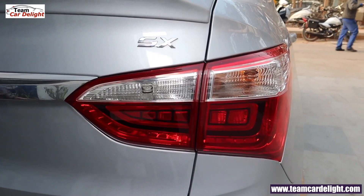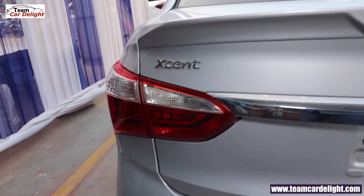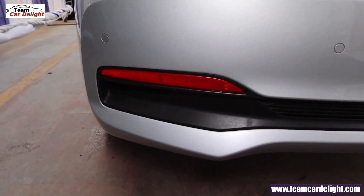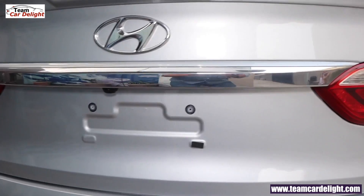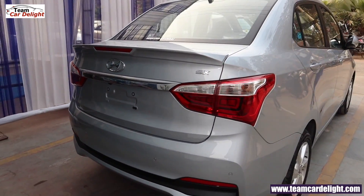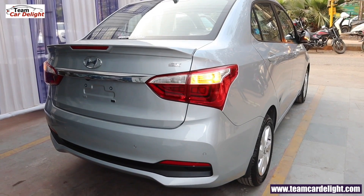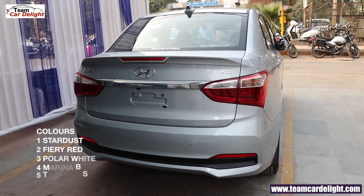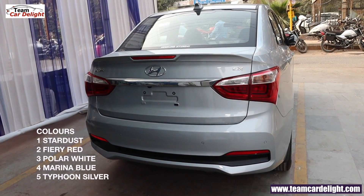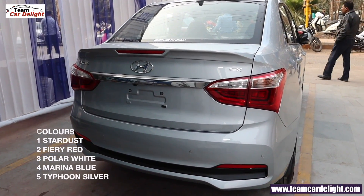The Hyundai Xcent is available in color options: Star Dust, Fairy Red, Polar White, Marina Blue, and Typhoon Silver.